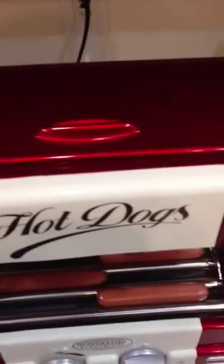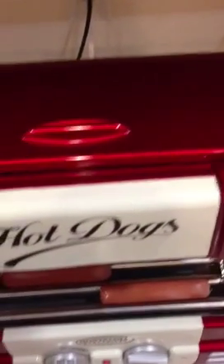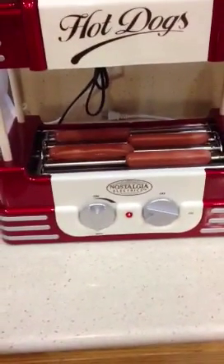There's the front and up here is a tray area to warm your hot dog buns. It's pretty cool.